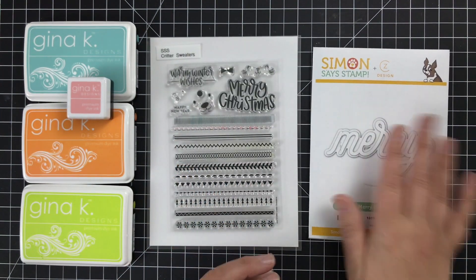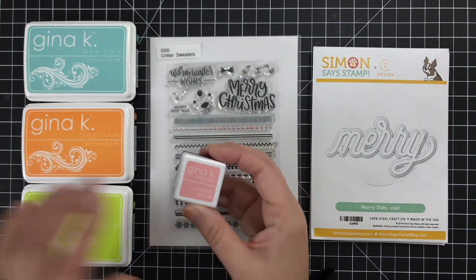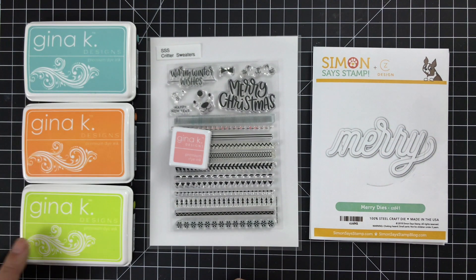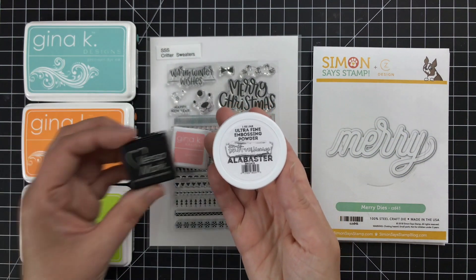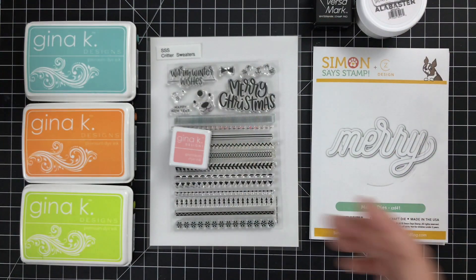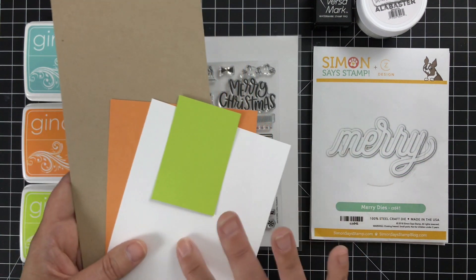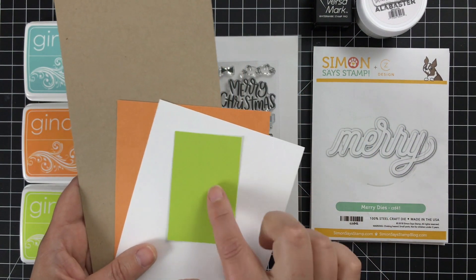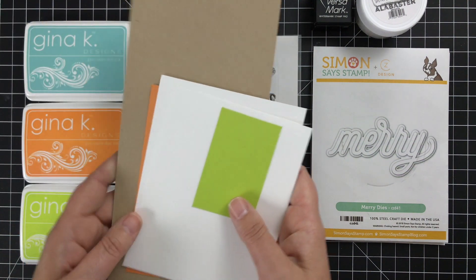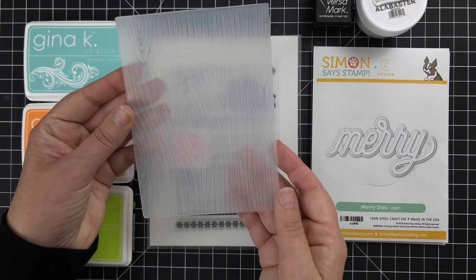I'm also going to be using this Mary die — it's actually much smaller than what you see there. Got some inks: Gina K Designs ink, a little Innocent Pink in a cube, but I'm using Sea Glass, Sweet Mango, and Key Lime for my sweater colors. I've got embossing powder from Brutus Monroe in Alabaster White and some Versamark ink. For cardstock I'll be using Kraft from Gina K Designs, also Sweet Mango and Key Lime scraps, and Neenah Solar White in two weights — 80 pound and 110 pound. The reason I need the lighter weight is because I'm going to be using this embossing folder from Echo Park paper.